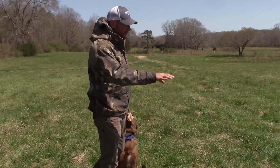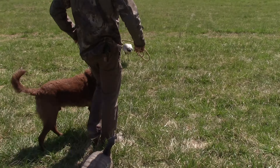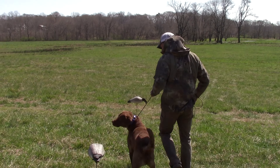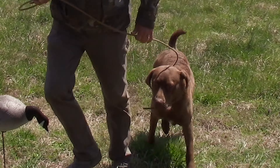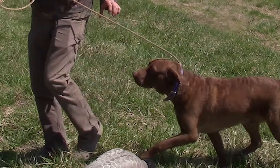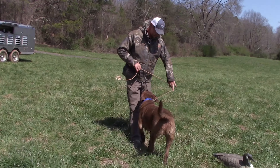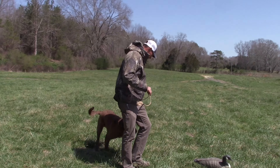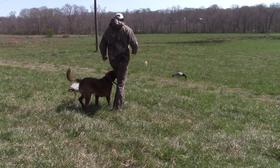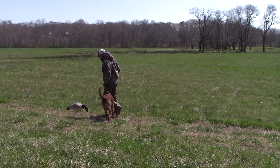Now here's what we got — a couple decoys out here in the yard. I'm gonna do a little heel work practice with him. If he sniffs them I'm just gonna give a little light pop. I'm just gonna work him through it. Right now he's paying no mind to these decoys. I'm gonna get him on the same side as the decoy — heel, good boy.